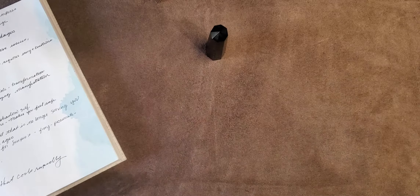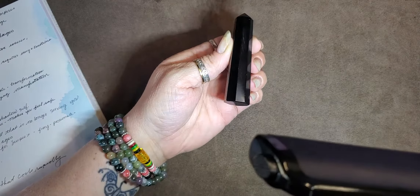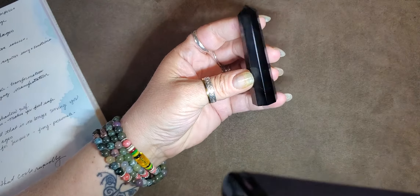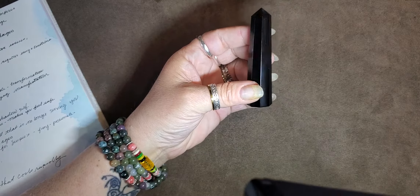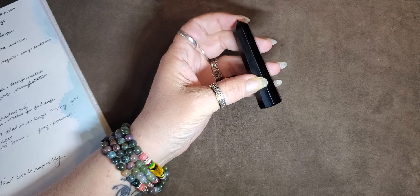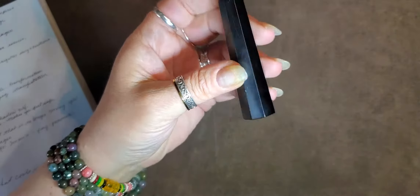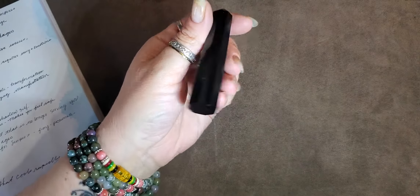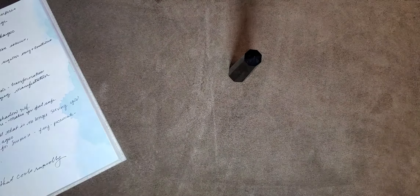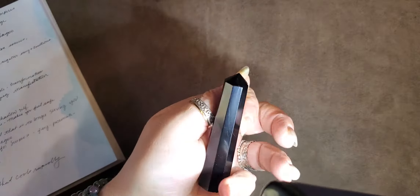Black obsidian is also known as royal agate, glassy lava, and volcanic glass. Look at the scrapes in it. What it is, is it is created from a volcano eruption and it's cooled drastically — and voila, you get yourself some obsidian.